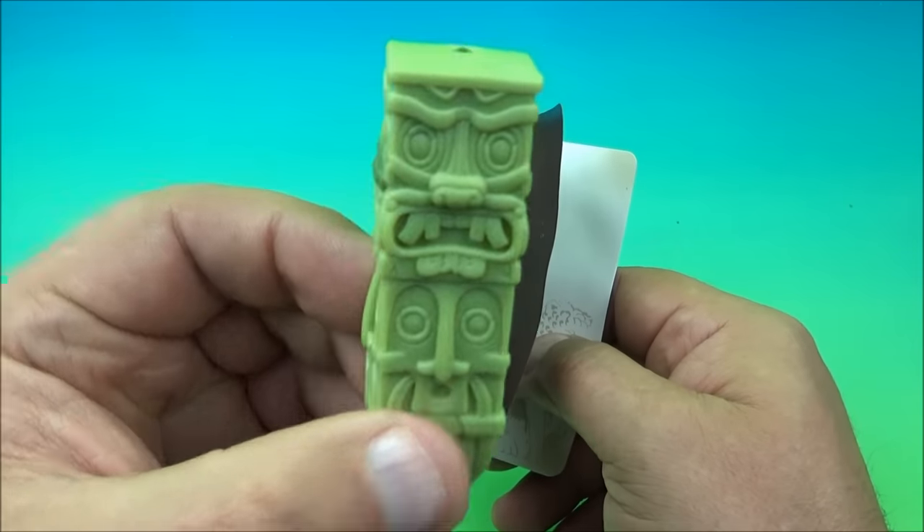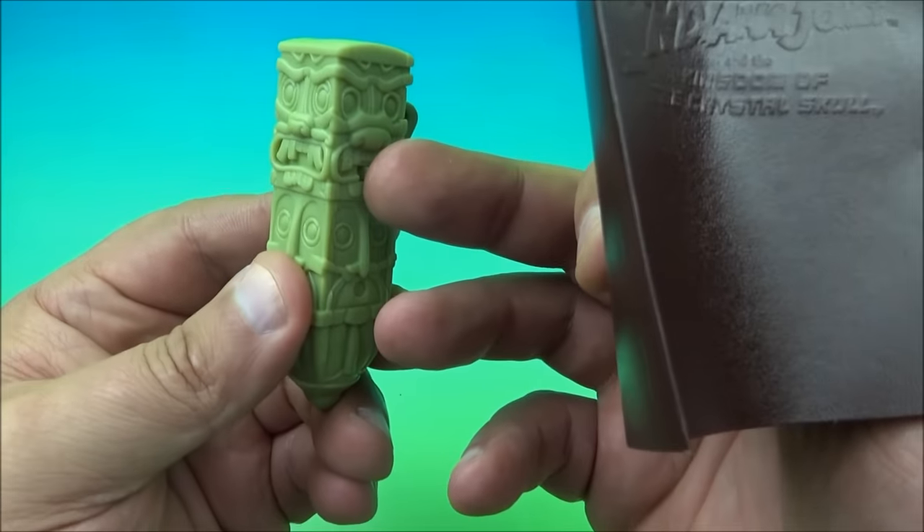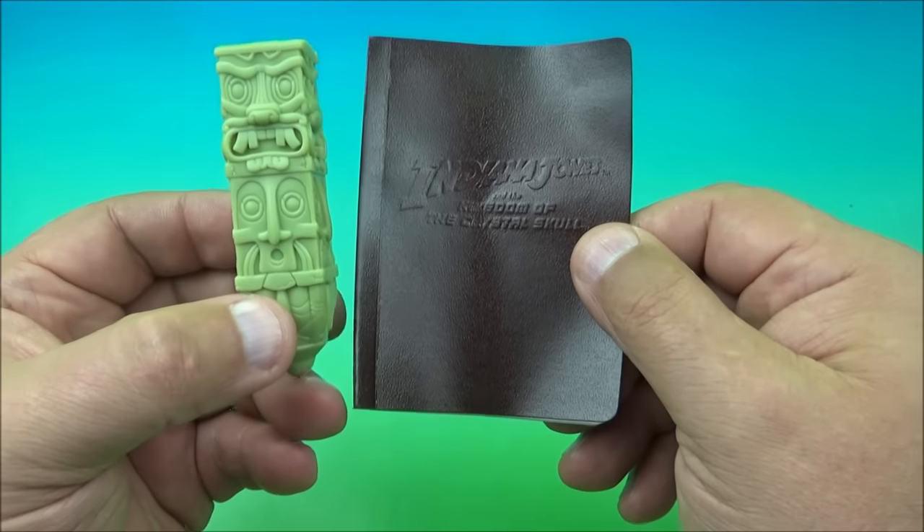It's an awesome little collectible — it's neat to look at. And the fact that it still works is quite impressive. So there you go — it's the Indiana Jones Journal.